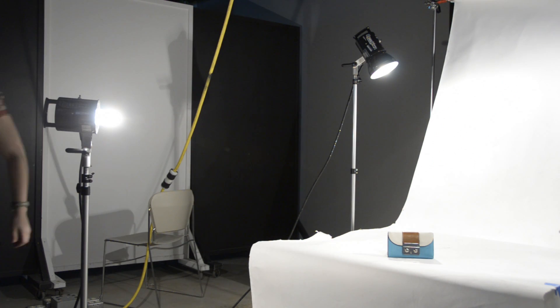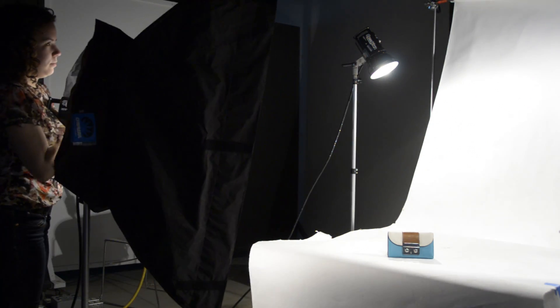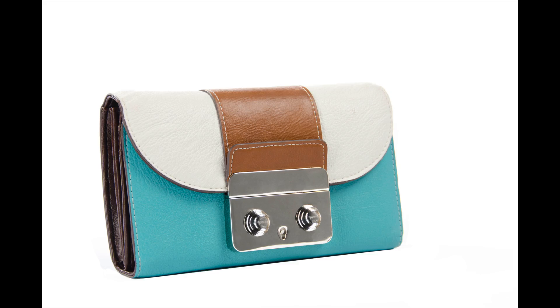Lastly, I replaced my fill light with a strip bank to create an even distribution of light on the side of the wallet. Familiarizing yourself with the tools belonging to studio lighting can be the difference in successfully applying your ideas into a finished product.